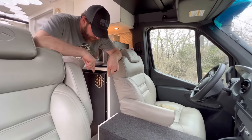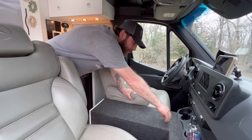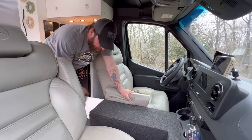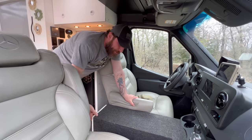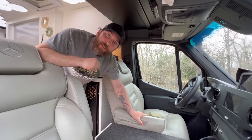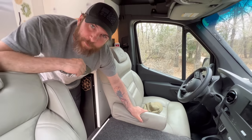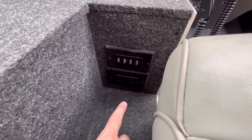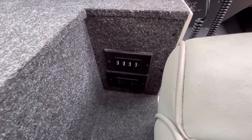We custom built an entire console in here, which also houses the AquaHot heating system inside of it. The entire area all the way up is storage with a door that opens. Down in the floor is a hidden compartment we use for Skippy's food. The center console also doubles as a dog bed for Skippy when going down the road. Down here there's also a 110 outlet and USBs for days.